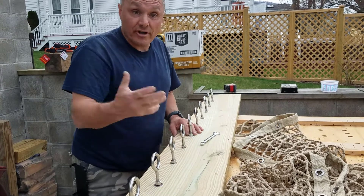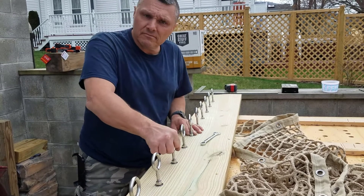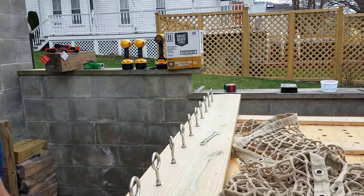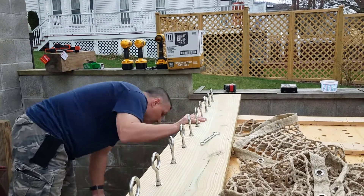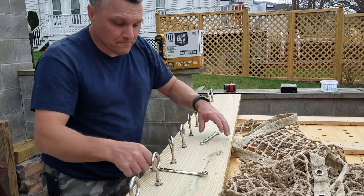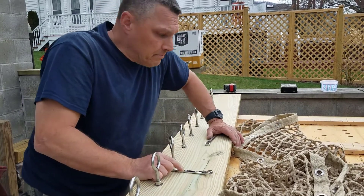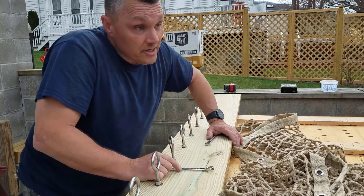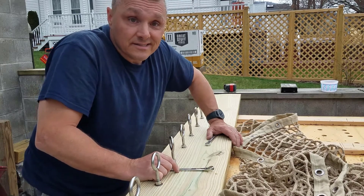Probably next time, maybe the frame. How about the frame? Yes, the frame. Next time you see this, I'm assuming the frame all put together, maybe the hammock on it — just a proof of concept. Got to test it. Thanks.